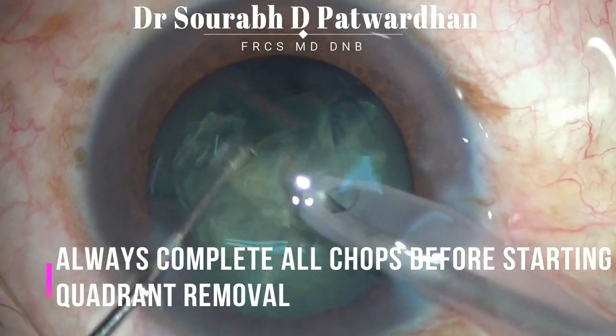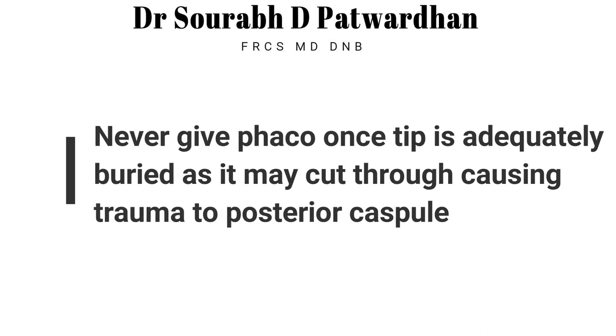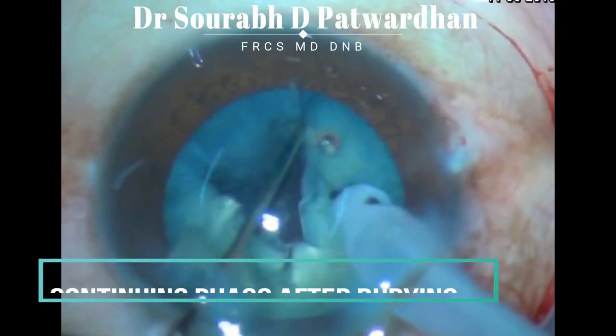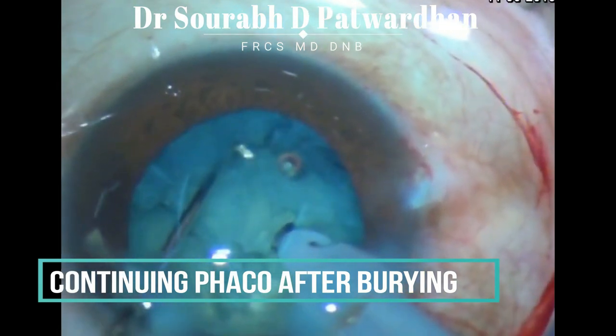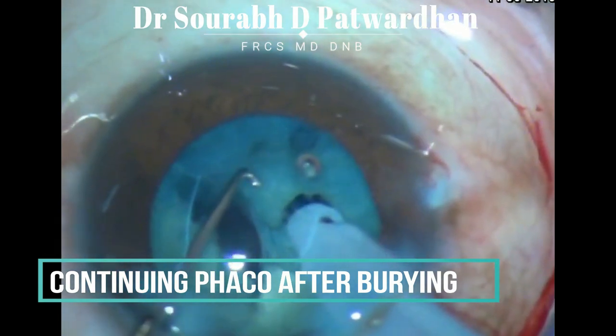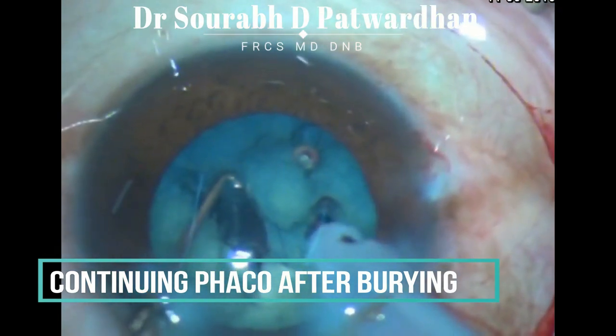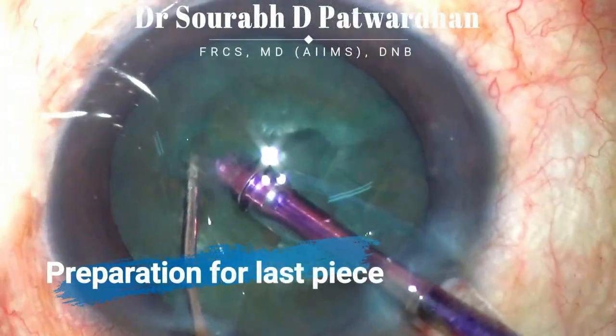Always make sure that you complete all the chops before going to quadrant removal, because the nucleus itself protects the posterior capsule in case of sudden surge or uncontrolled chopper movement. Never give FACO once the tip is adequately buried, as it may lead to punching a hole through the nucleus and into the posterior capsule — as you can see in this case, where the surgeon continues to give FACO and causes a punch and posterior capsule rupture, evidenced by that pupillary dilatation.